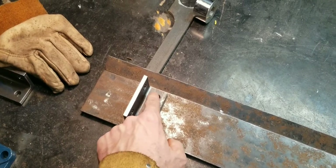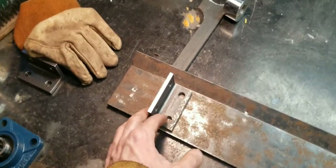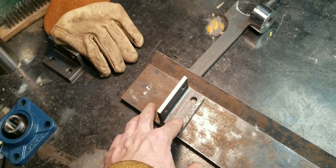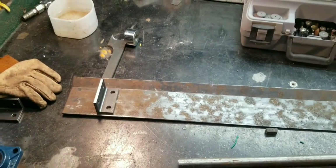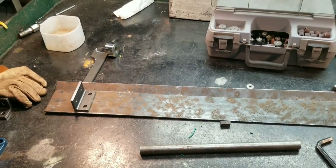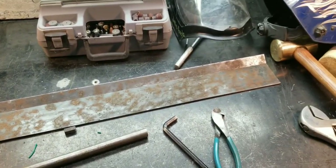Maybe I'll just use two rosette welds — button welds, spot welds. But I want to bolt this because I want to be able to take this off, so I can make it a lot easier to work on it and sand it if I don't weld them. So, that's that.